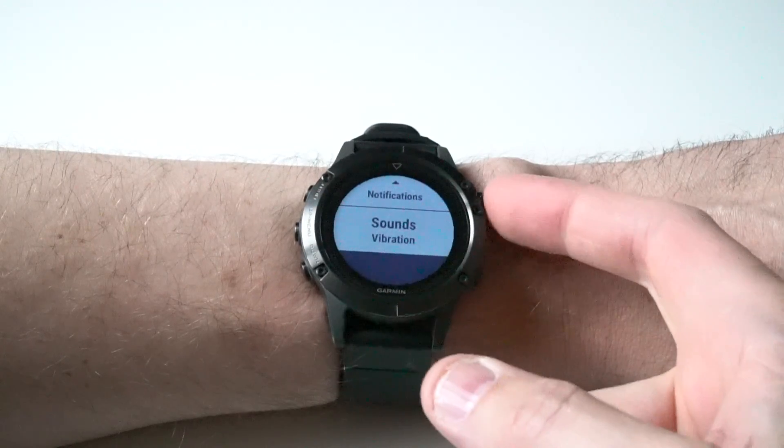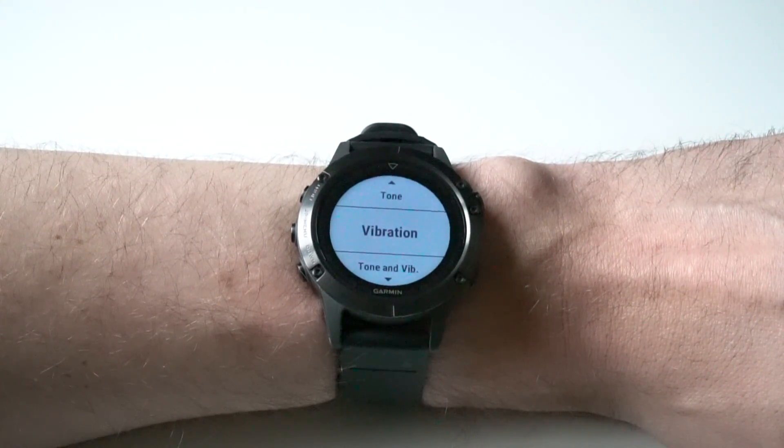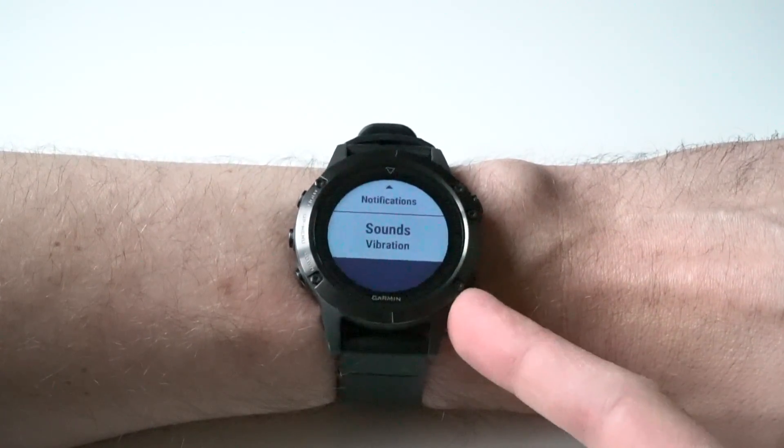Second, select what type of sound you want the watch to make when you get the notification. You can have tone, vibration, or both tone and vibration. I usually keep this at vibration only.